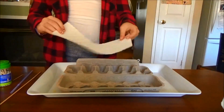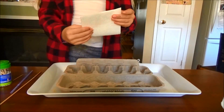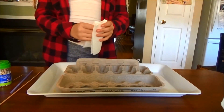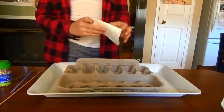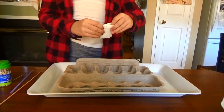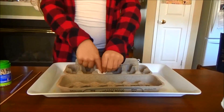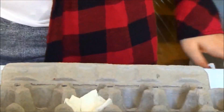For the egg carton, you're going to take a paper towel and if you have the half size ones, fold it in half, then fold that in half again and fold that in half again. If you have the big ones, you're just going to do an extra fold at the beginning. Then place it in one of the holes of your egg carton like so.